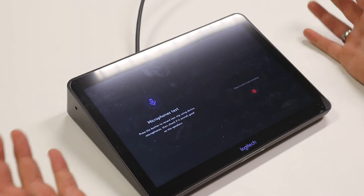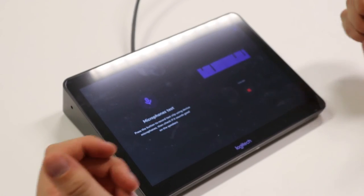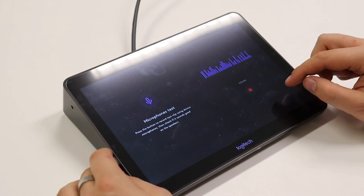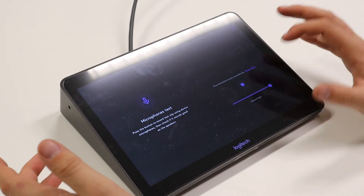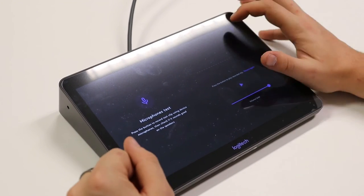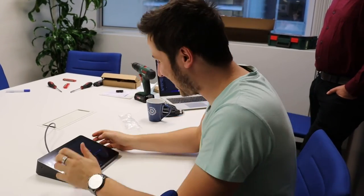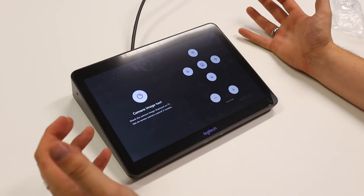You can also test the microphone: press the microphone button, press start to record, and then play it back to yourself to verify it works. The microphone works great. You can do the same with the speakers — a catchy song plays, but it works. Then you can check the camera image as well.